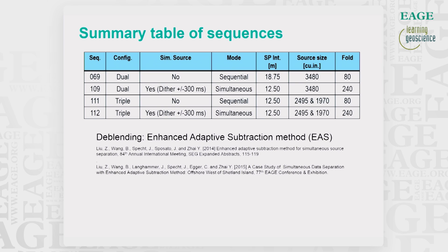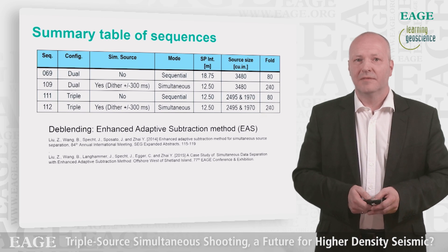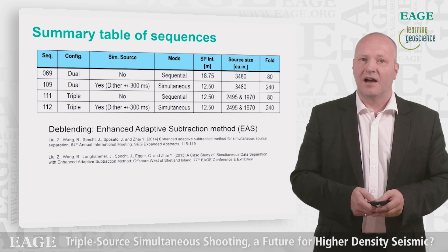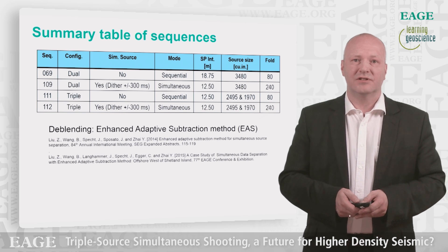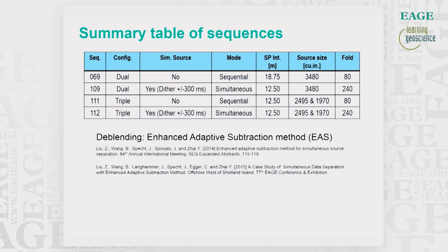To repeat: sequence 069 is the benchmark dual source. Sequence 109 is the dual source in simultaneous mode. Sequence 111 is the triple source in sequential mode. Sequence 112 is the triple source in simultaneous mode. When firing off the sources almost at the same time at 12.5 meters, we obtain a higher fold. The de-blending technique used in processing was the Enhanced Adaptive Subtraction Method, referred to as EAS, covered by SEG and EAGE talks given in 2014 and 2015.